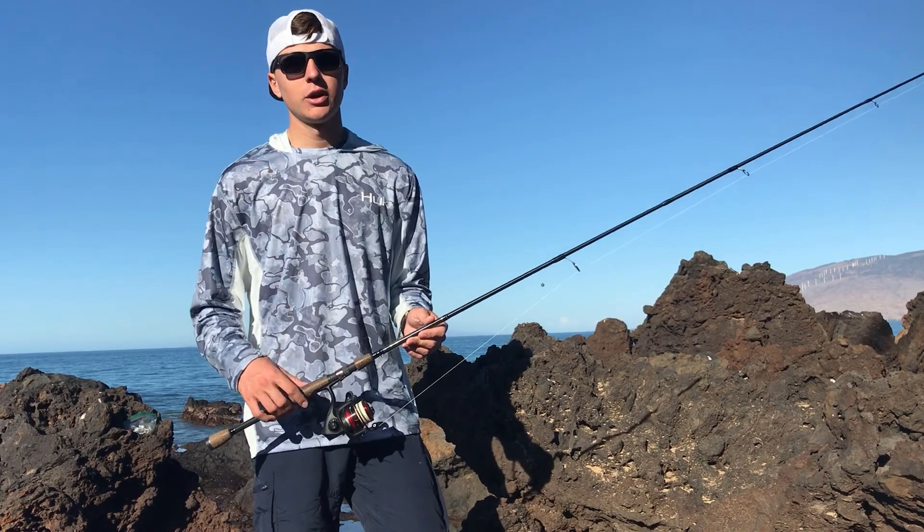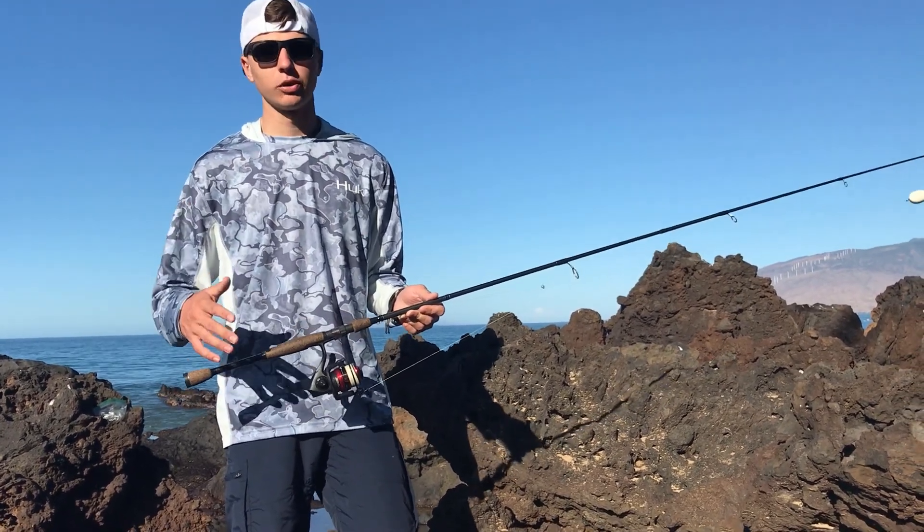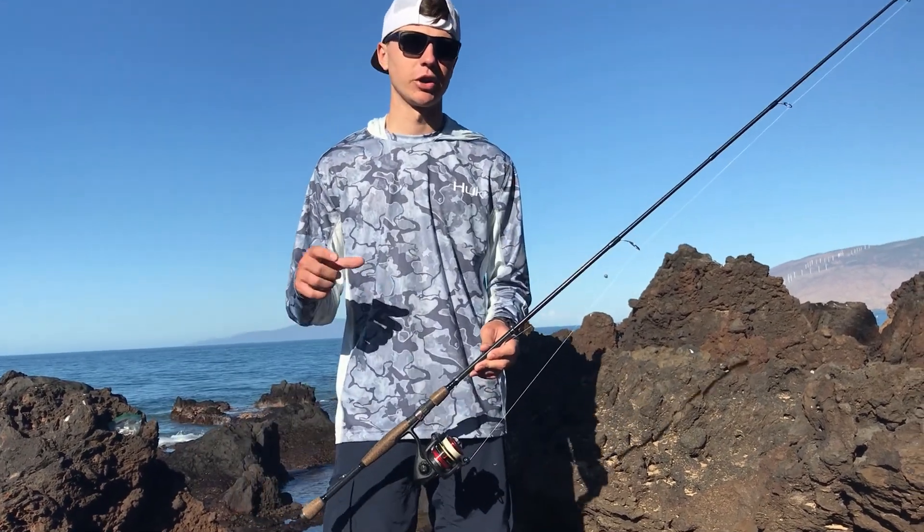We're using little chunks of squid, but you can also use shrimp, cut-up little bait fish, or whatever chunk of meat you want — just adjust the size depending on the fish you're catching.